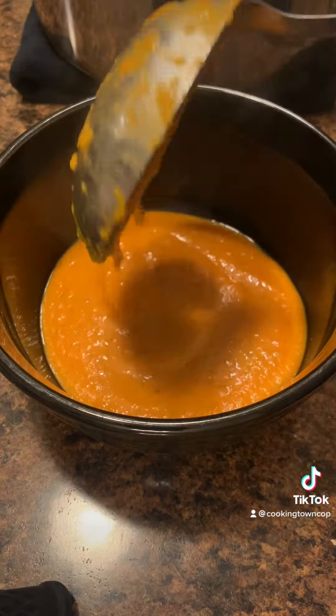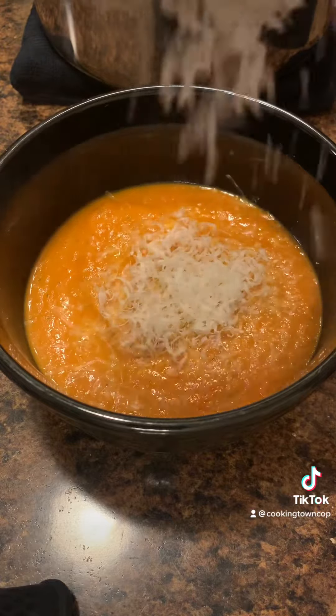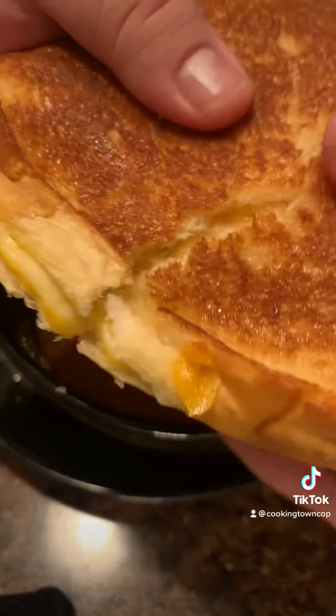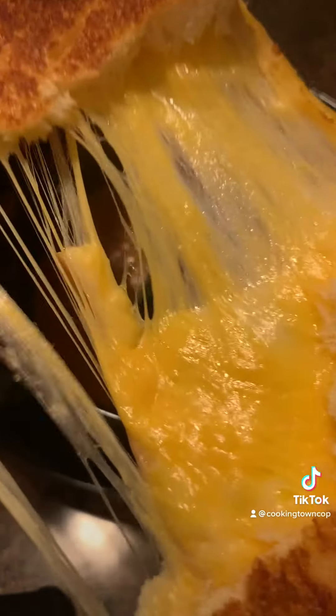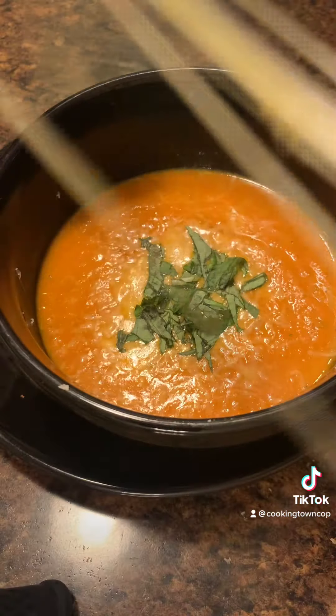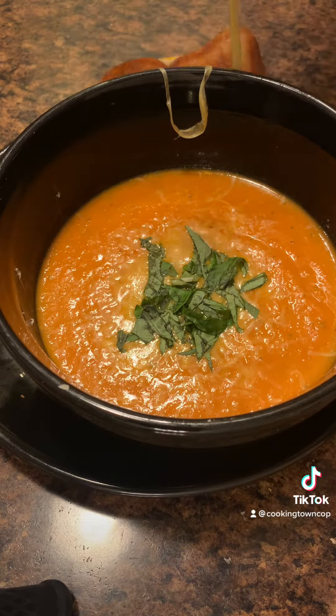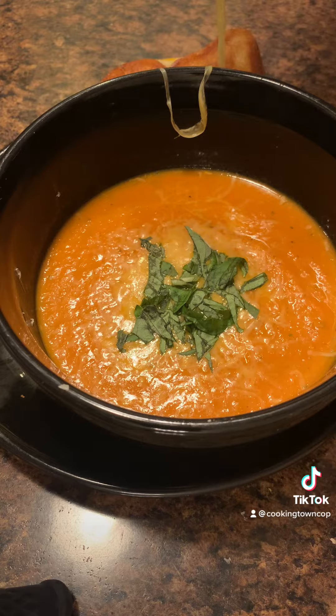I like to dish mine up with some fresh grated parmesan cheese and some fresh basil — and then the cheese pull is great, but you're going to enjoy it too. Let me know in the comments what you'd like to add to your tomato soup. I think roasted red pepper is a must. Also, is there anything better to dip in a tomato soup than grilled cheese?